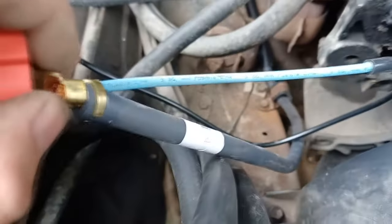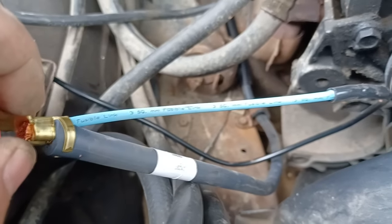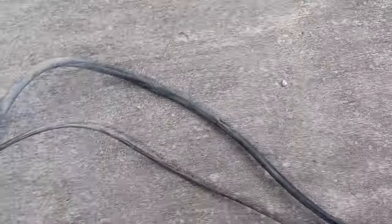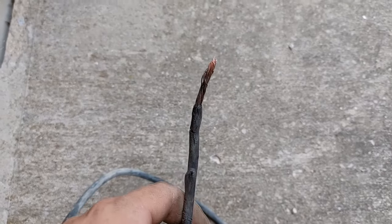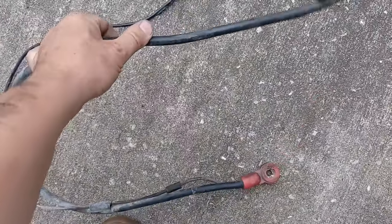Since the topic of this video is fusible links, look what we have there. That stretch of the wire is the fusible link. I replaced this wire just because I could — I could have just replaced that fusible link portion. This main starter wire is actually pretty decent still, but it doesn't hurt to replace it after 30 years.